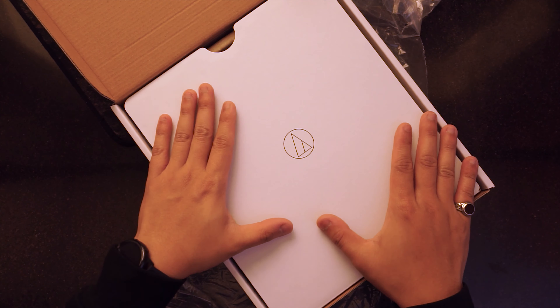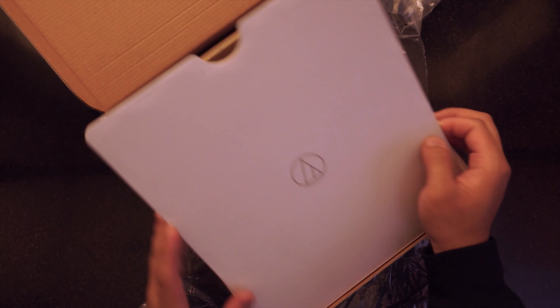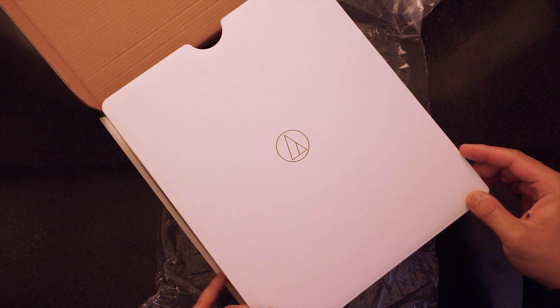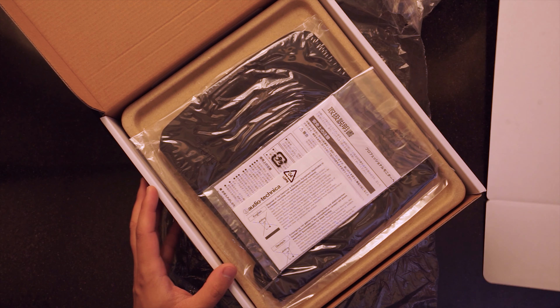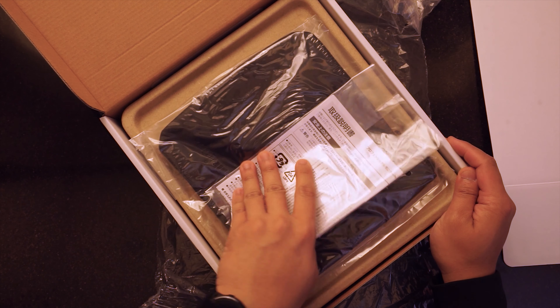This one checks all the boxes for my needs. So as you can see, the box is actually really nice. Before owning an Audio Technica, it was actually just a dream for me. But as we are upgrading the production level of our YouTube videos and also my personal work, I've seen that I really need this headset.